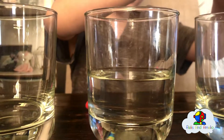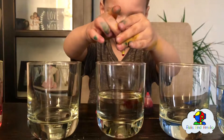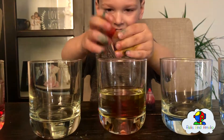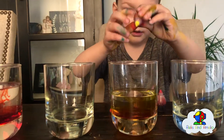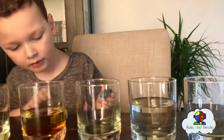The next one, we want yellow in the cup with water. Put quite a few drops of yellow. It looks a little bit orange but it's yellow. Pour a couple more drops. Perfect. Next one goes blue.